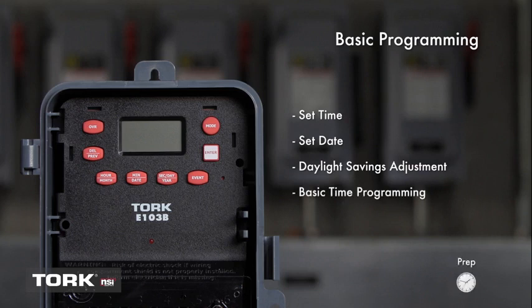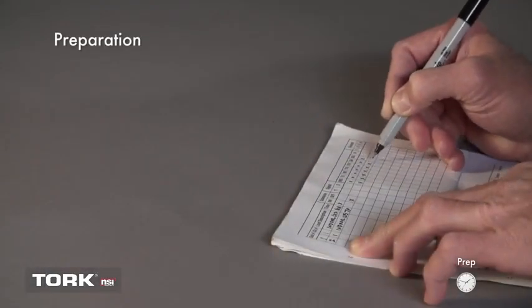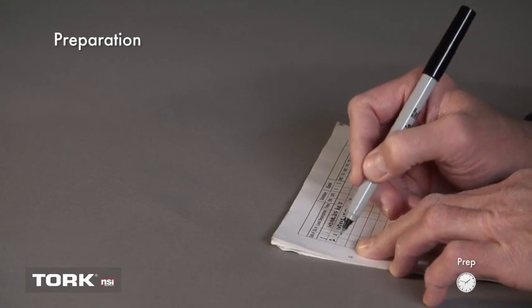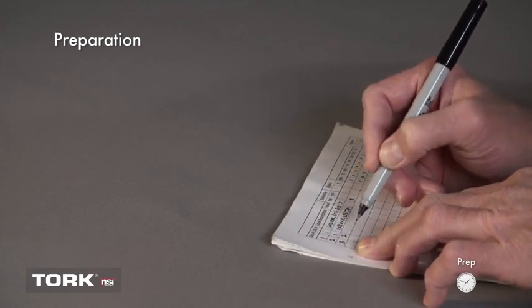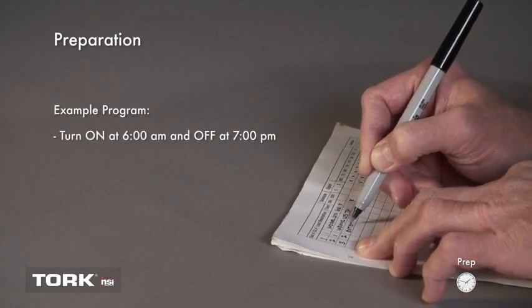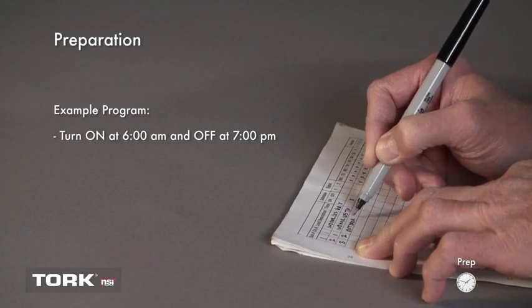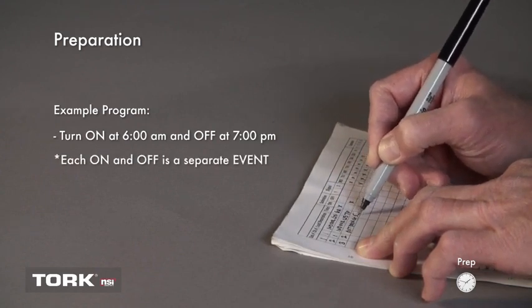Icons on the lower screen will help you navigate. Before starting, you will want to write down the schedule you want the timer to operate on. This will be a helpful reference when programming the timer. First, list each on and off event. Examples might be turn on at 6 a.m. and off at 7 p.m. Note that each on and off will be a separate event when programming.